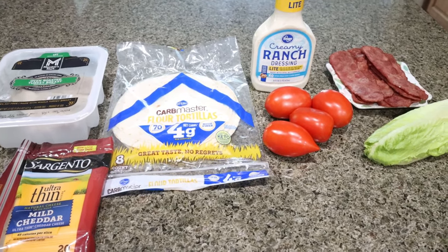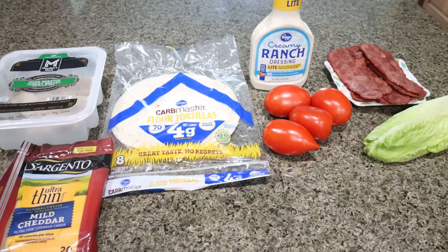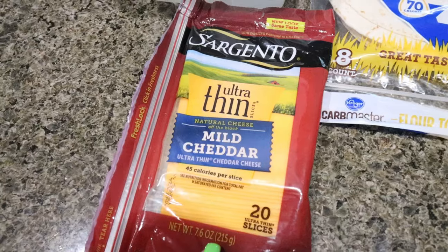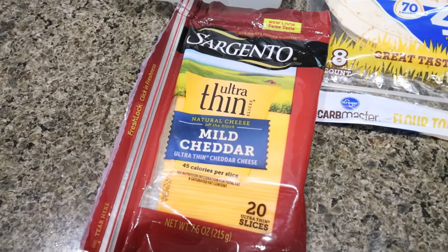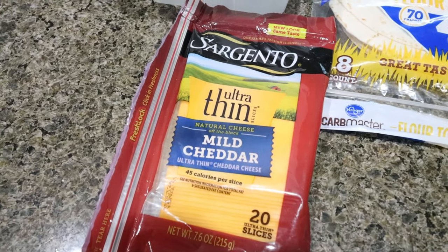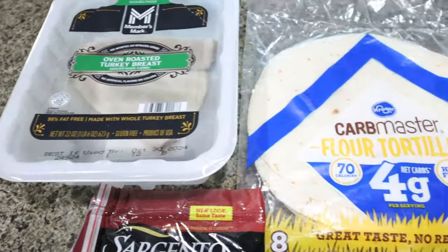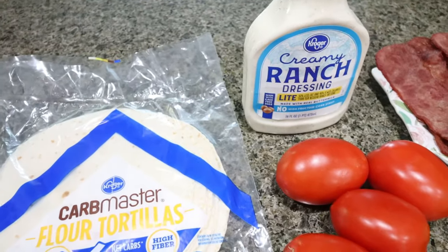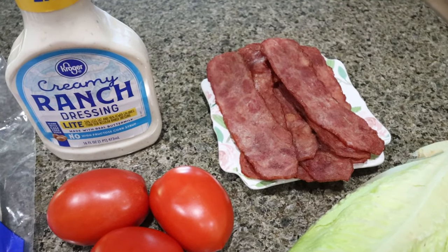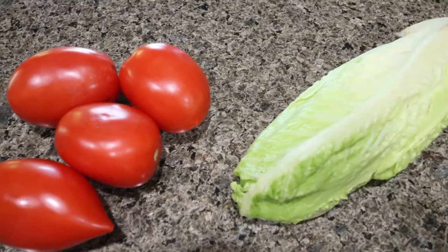For my lunch this week I'm making a turkey bacon ranch club. I've been craving those little pinwheel sandwiches from Costco, so I'm going to make a healthier, higher-protein version. You can use any cheese — I have the Sargento ultra-thin mild cheddar. I'm using ultra-thin because there's so much in these wraps and I only want to use calories on cheese if I can really taste it. I also have oven-roasted turkey breast, low-carb tortillas, light ranch dressing, tomatoes, Columbus turkey bacon, and romaine lettuce. The first thing I'm going to do is thinly slice my tomatoes and chop up my lettuce.